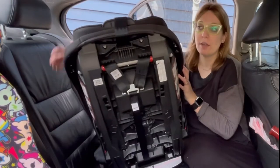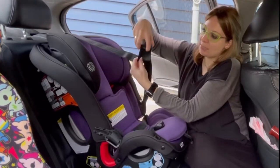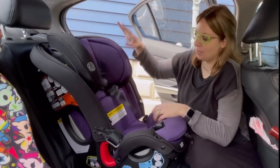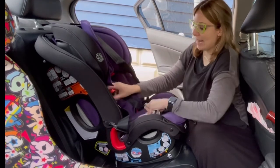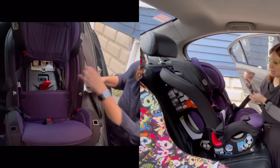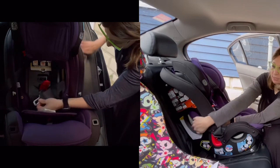Put the top tether over the front of the seat. To loosen it, you're just going to lift up on this tab, and that will let you extend the webbing. I'm going to lift up that cover so I can access the belt path. I have my lock-off open, and I'm going to take the vehicle seat belt and route it through the belt path, which is closest to the vehicle seat right here.